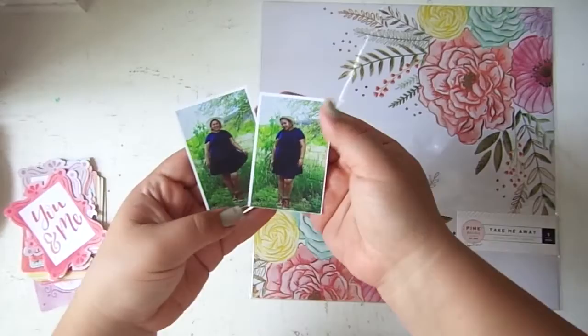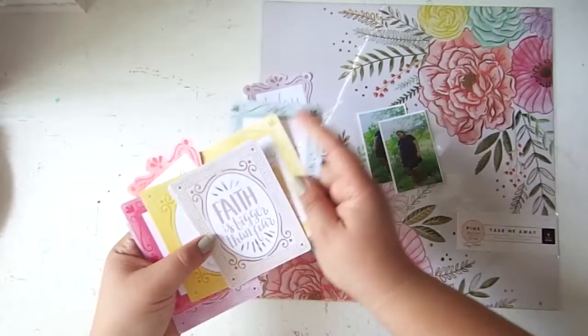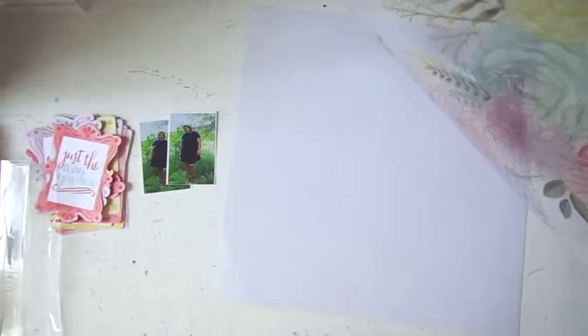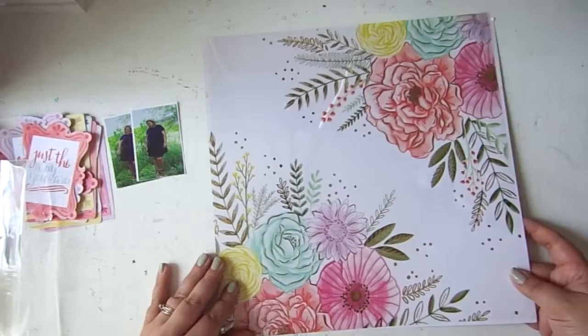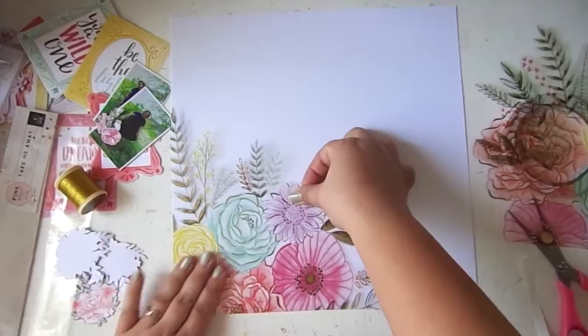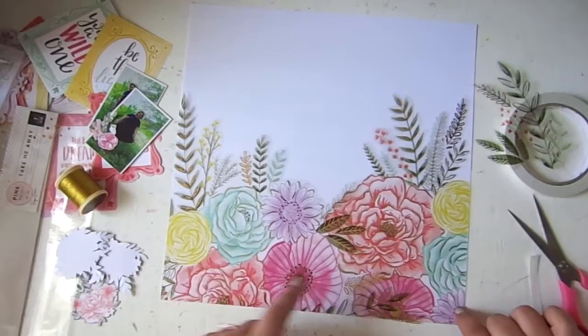Hello everyone, Neftali here from All The Neffiness. Welcome back to another process video. I am excited to be sharing this video because I am using the cutest supplies ever. I am taking on the company spotlight challenge for Emma's Peppery in this video, where a company is chosen and we are to use all our supplies from that company. For this month it was Pink Paisley, and I was super excited because Pink Paisley is one of my absolute favorite companies whose supplies I love to use.